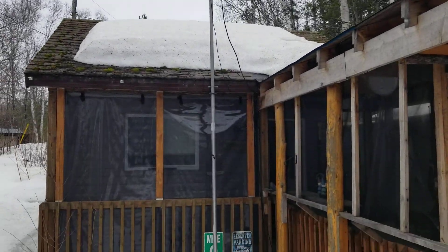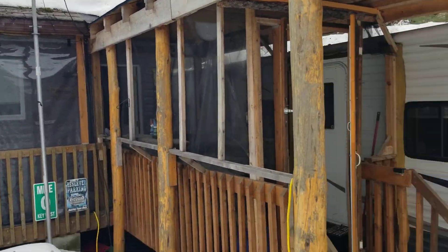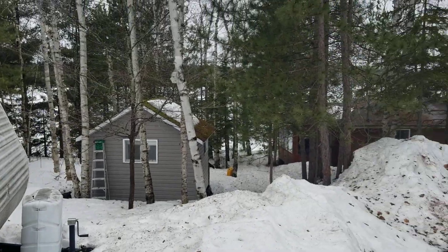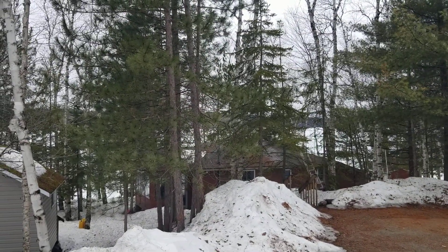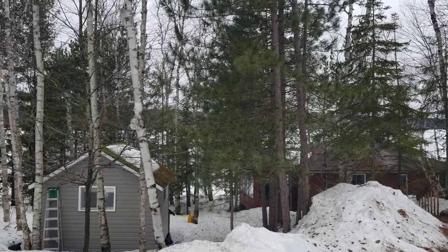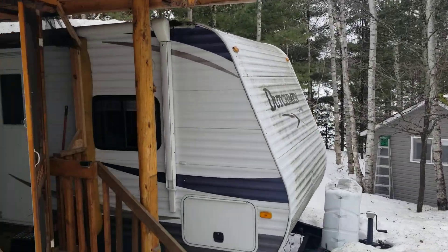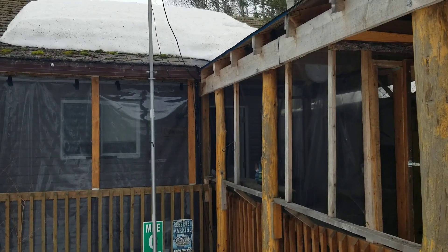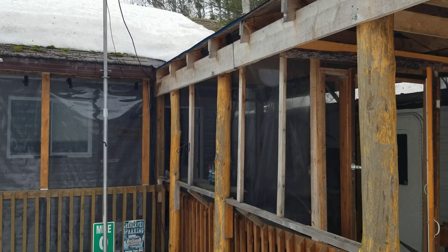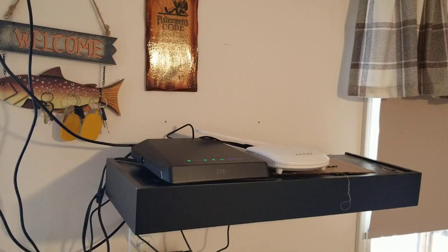That's the setup outside. Down below I have another outbuilding and the main camp, and I have an access point in that one with a Cat 5 cable running all the way from here down there to run the access point. I'm going to go inside and show you what I have, then explain the antennas and why it works.